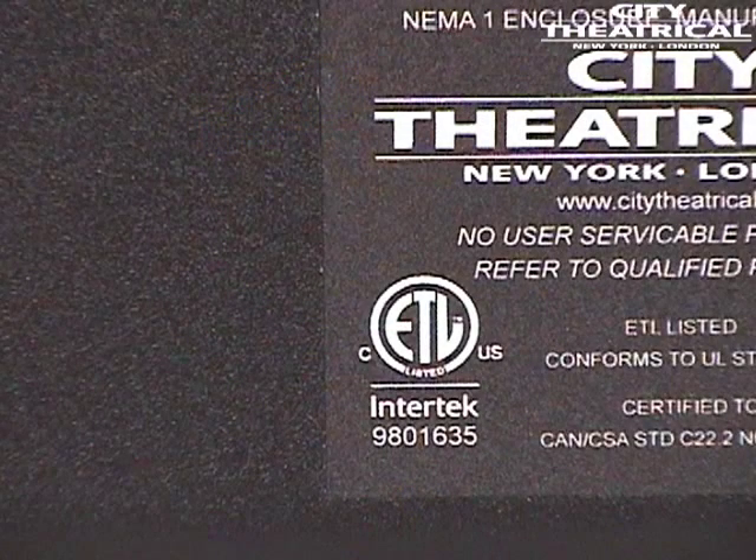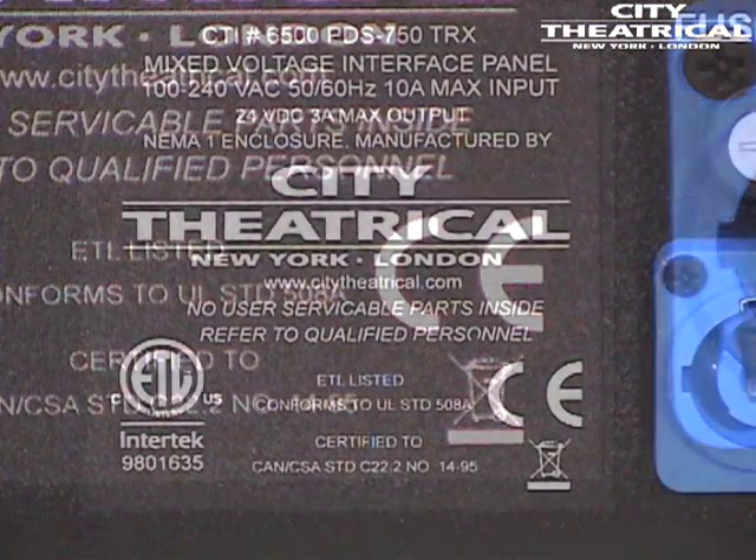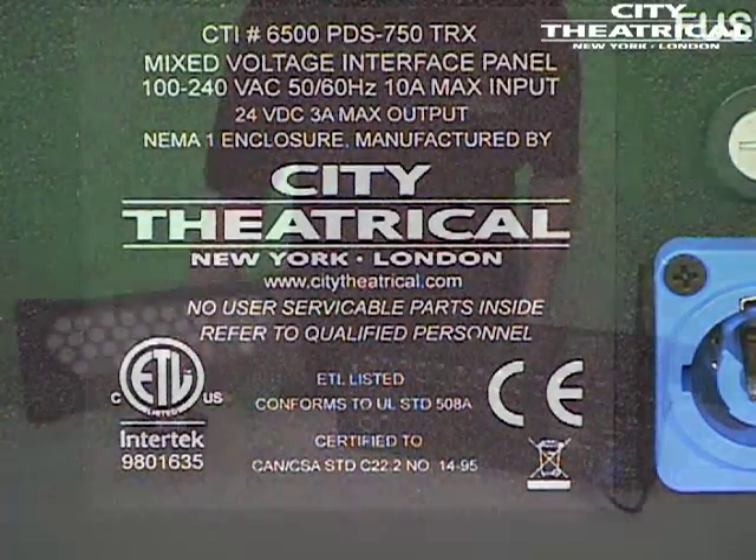Each PDS-750 TRX is ETL and CETL listed, CE certified, and FCC part 15 compliant, allowing for worldwide usability and universal compliance.